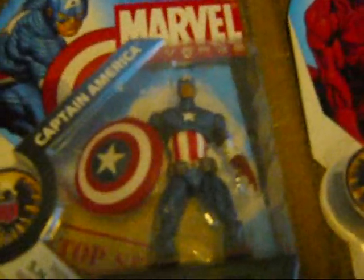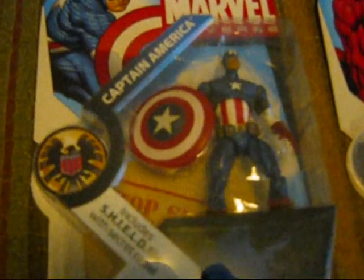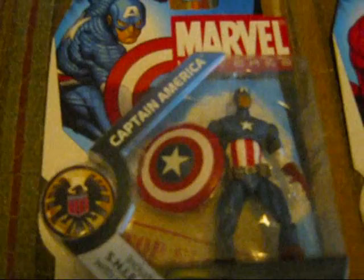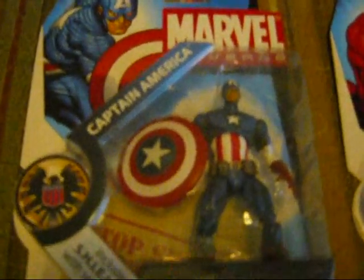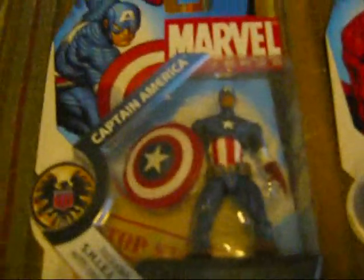First things first, we have Captain America, Steve Rogers. This is the ultimate Captain America uniform — not from Universe 616, which is the main continuity. The 616 version has wingtips, but this one doesn't have the wingtips.